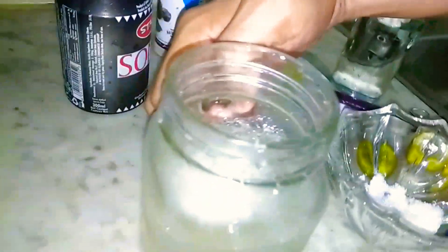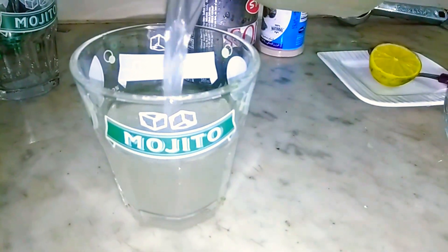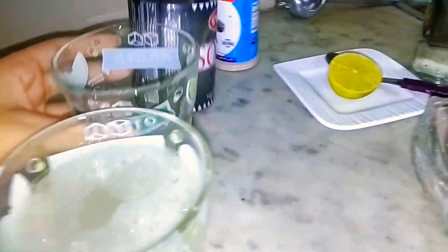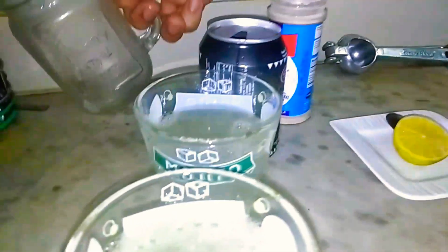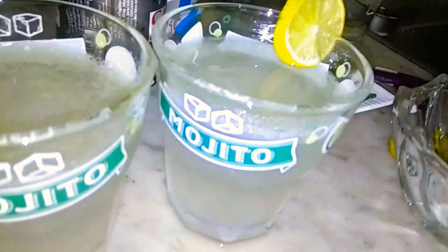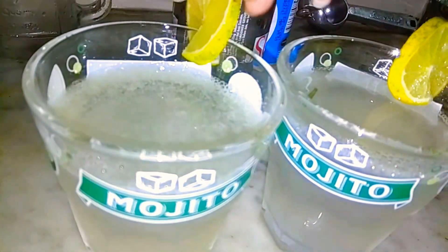Now I think we will pour it. Now we will add mint — I will add mint — and a lemon slice as garnish. They will add ice cubes; yes, from the fridge. I will add a lime. A little more lime.